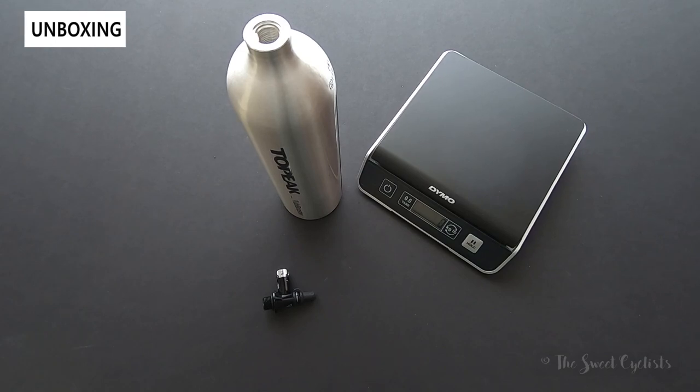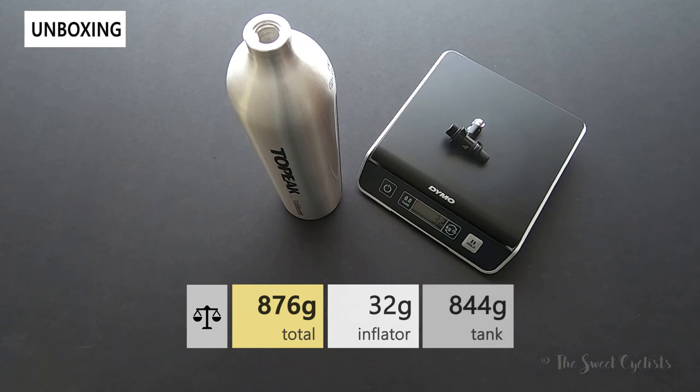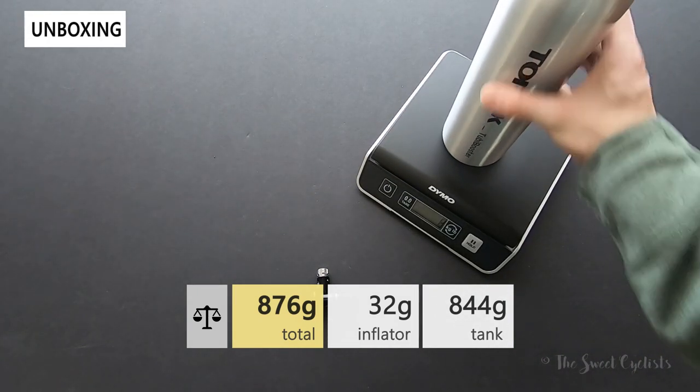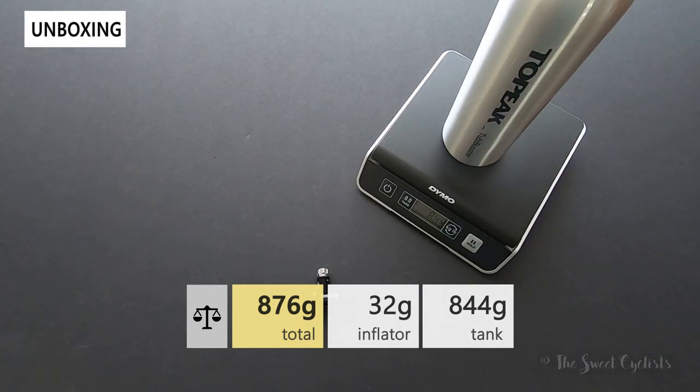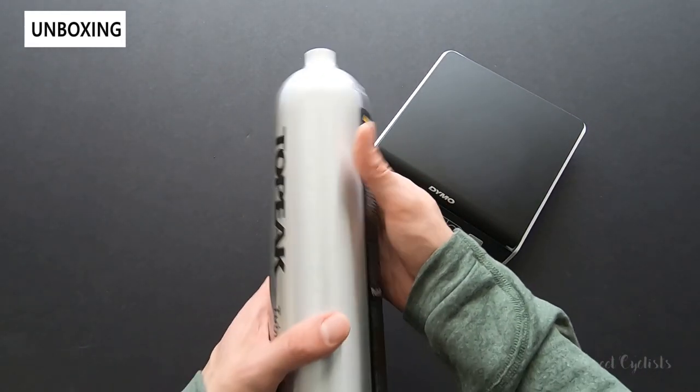Now let's take a look at the weight of the Tubi Booster. First, the CO2 head, which you can use with your own CO2 canisters, comes in at 32 grams. The Tubi Booster canister itself comes in at 844 grams — fairly heavy, but because it's aluminum it's actually not as heavy as you would think given its size.